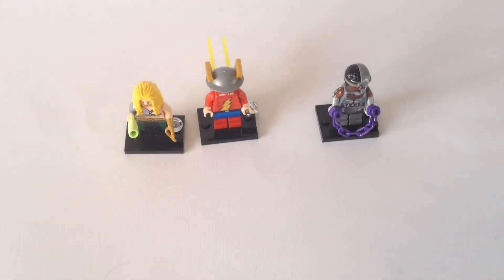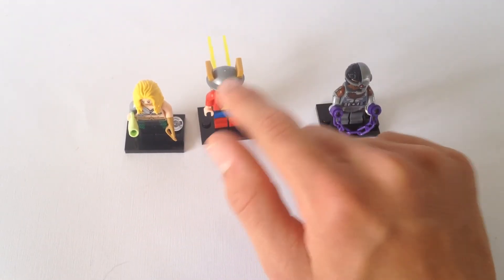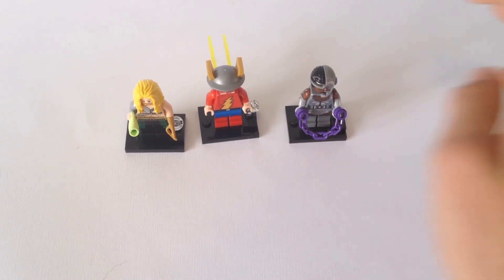That wraps up the video for opening up three DC minifigures. So I got Aquaman, The Flash, and Cyborg. Very cool minifigures. So yeah, thanks for watching this video. Please be sure to like, subscribe, comment your thoughts down below, and I'll catch you later. Bye.